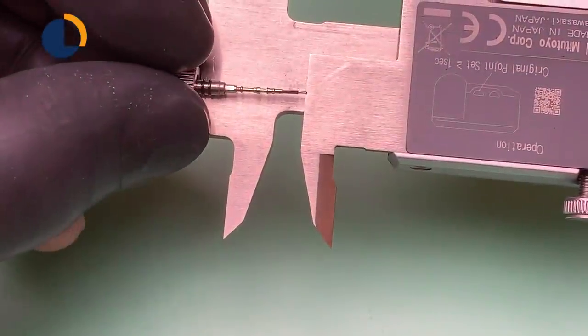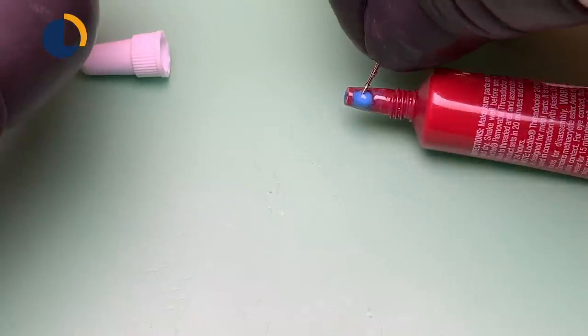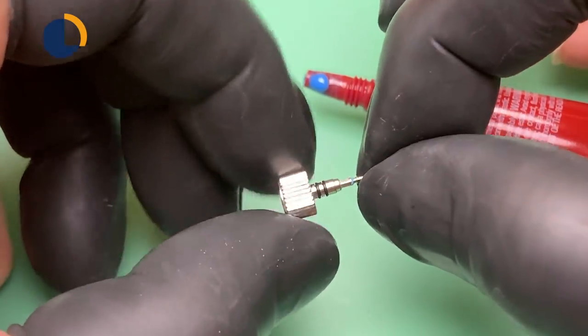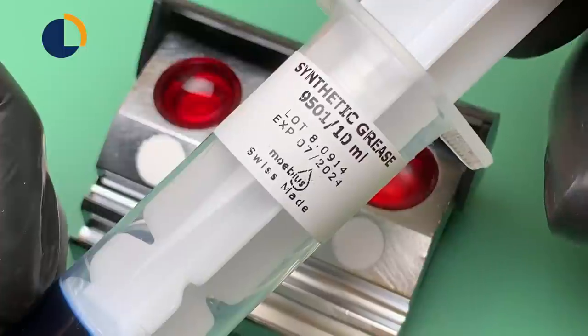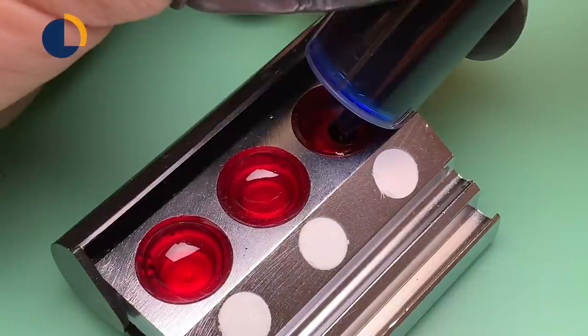Comparing the dimensions to the original reference again, I'm very happy about the results. Now it's time to lock it down. I'm using Moebius 9501 to lubricate the stem so the keyless work can work properly.